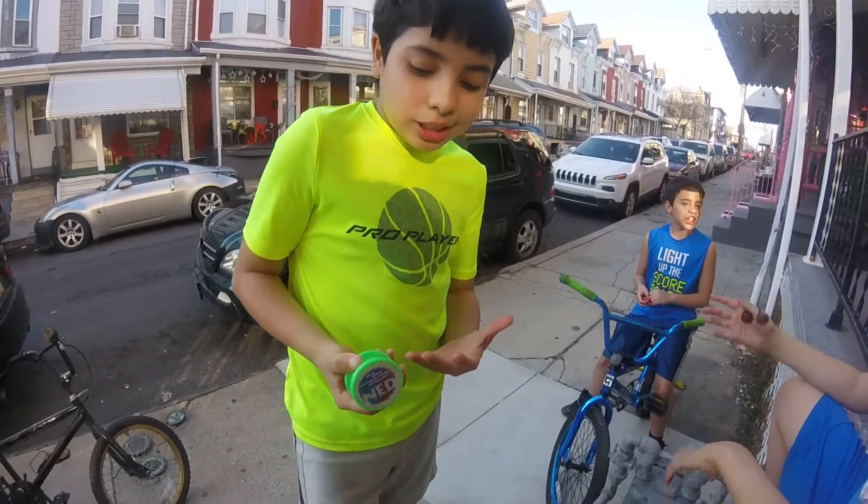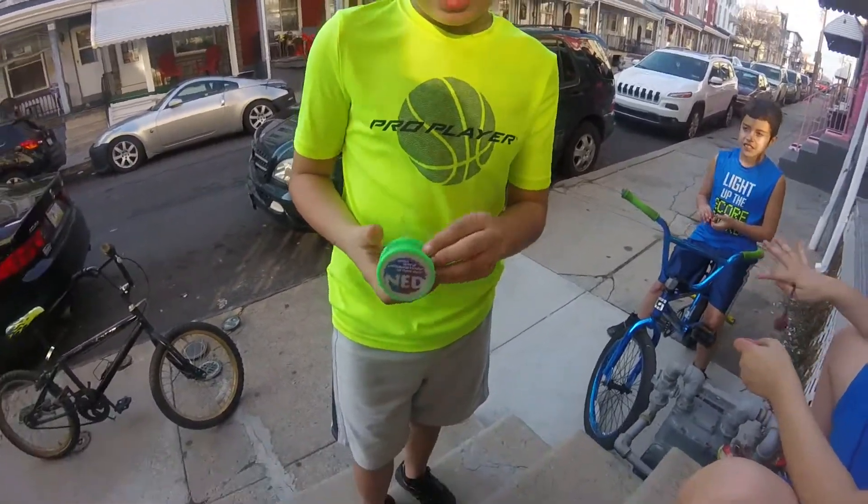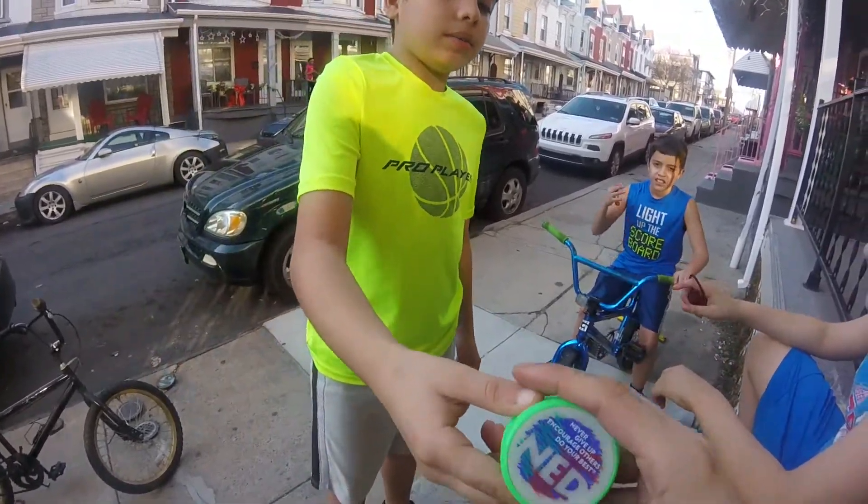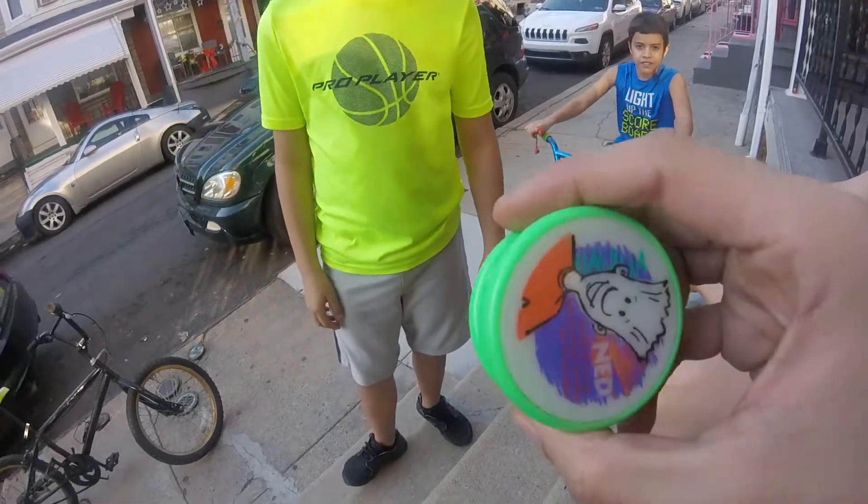I bought this at school. I like neon, so I got a neon green one. I'm going to let him get to the video. I'm going to review this real quick.